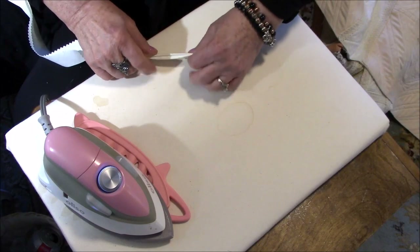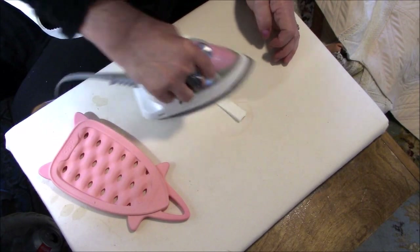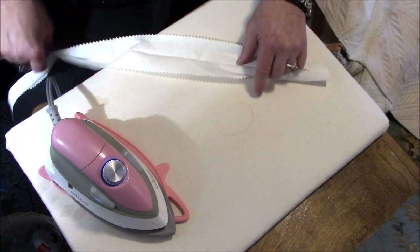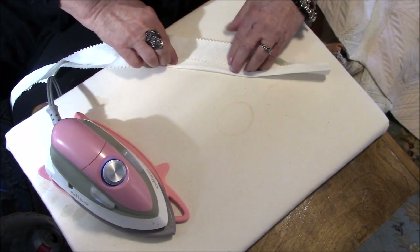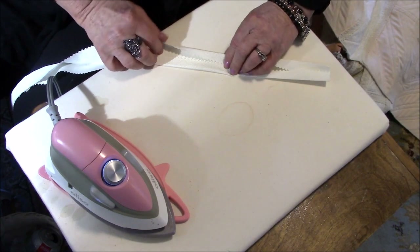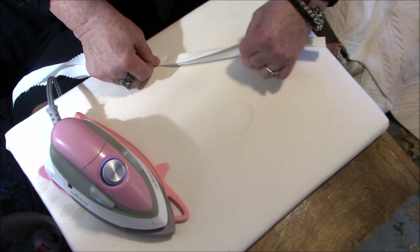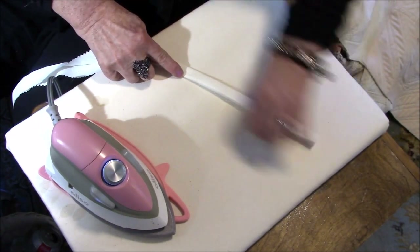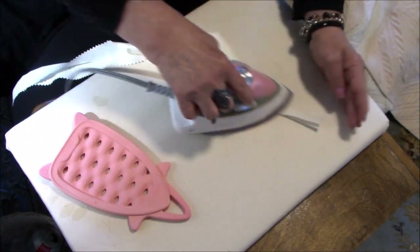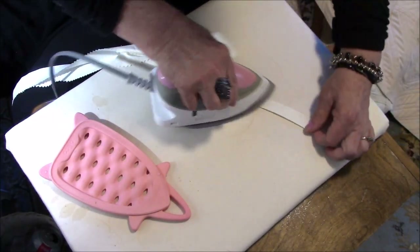I was so excited to get going on this portion of it. I have absolutely loved doing this quilt — it's been such a fun thing. It is a king size so sometimes when I was sewing it would get a bit heavy, but I have really enjoyed it. And I've been getting a kick out of so many people commenting that I sound like Betty White. I take that as a total compliment honestly because I think she's a great woman.